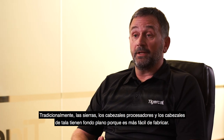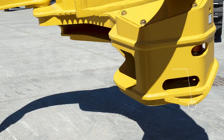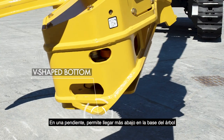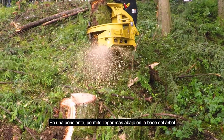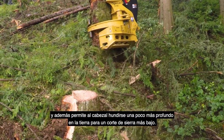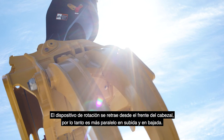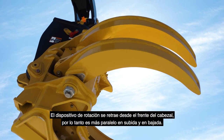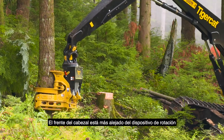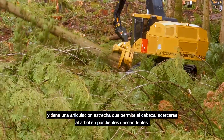Traditionally, saws, processor heads, and felling heads have a flat bottom because it's easier to build, but what gives ours an advantage is that we use a V-bottom. On a hill, it allows you to reach farther down on the hillside of the tree, and it also allows the head to sink a little bit deeper into the ground to get a lower saw cut. The rotator is set back from the front of the head, so it's more of a parallel up and down. The face of the head is farther away from the rotator, and with the narrow link, it allows the head to get closer to the tree when working downhill.